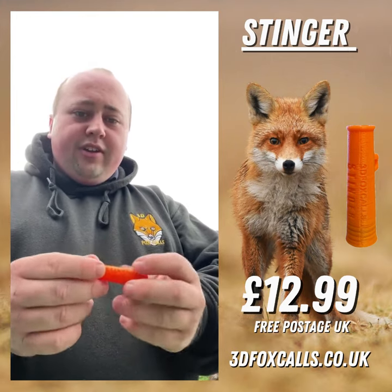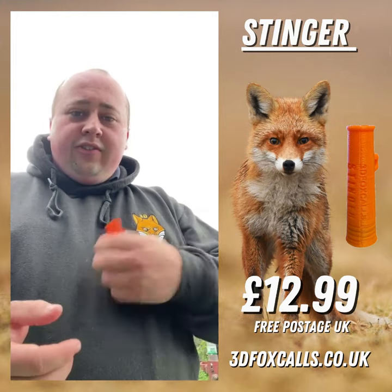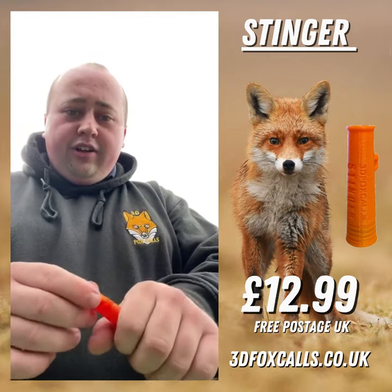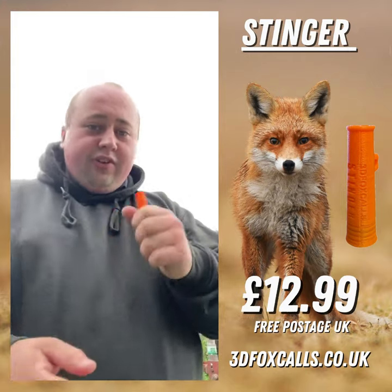The good thing about this call is it's hands-free, and being really light when hung by the lanyard hole, you don't really notice it until you need it. It's also got a nice bit of grip so you can really amplify the call, and a nice ridge here so you can't blow it out of your mouth.